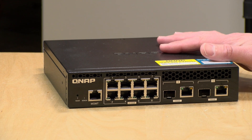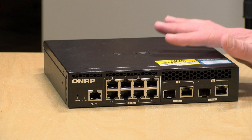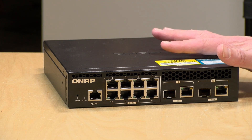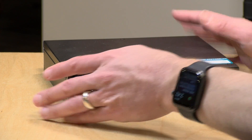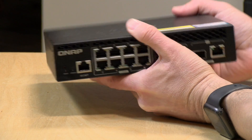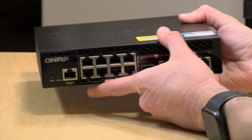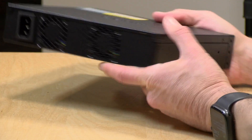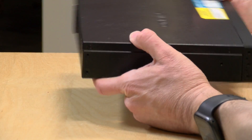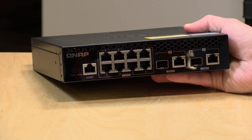The price point on the rack mounted version is $399. The desktop version costs $100 less at $299. Both are functionally the same, but the rack mounted one is built differently — it has an all metal case versus the desktop's plastic case. It's a bit more compact, and it has an integrated power supply, whereas the desktop version has a separate power supply.